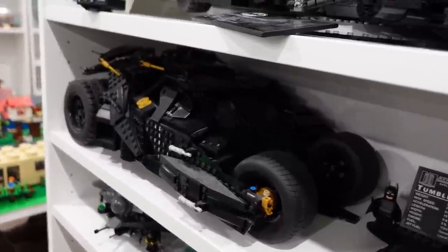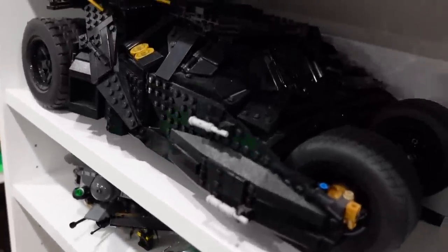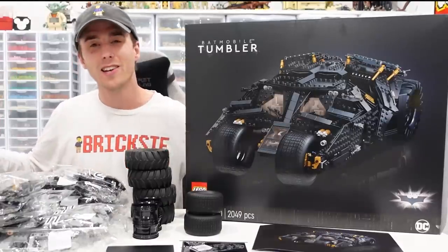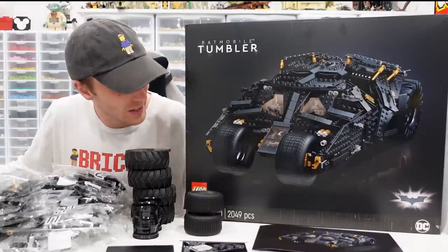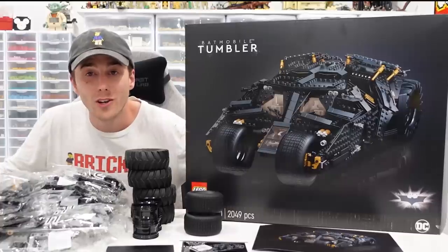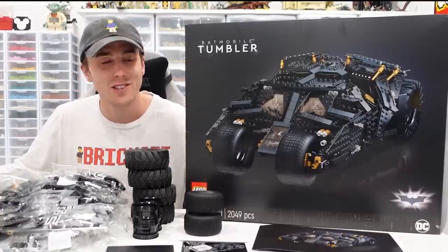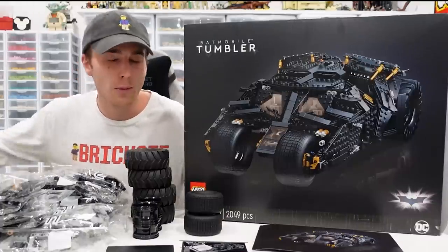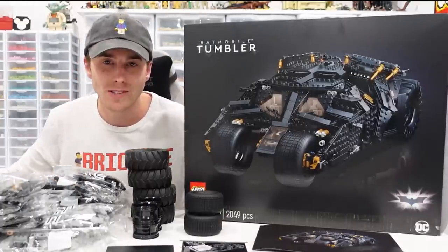So there it is everybody — unboxed: the brand new LEGO DC Comics Batman Tumbler from the Dark Knight trilogy. It's coming out November 1st, 2021. Thank you so much for stopping by, remember to like, subscribe, and stay tuned. Thanks a lot, peace out!